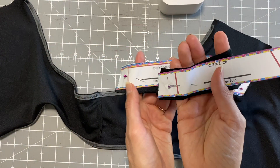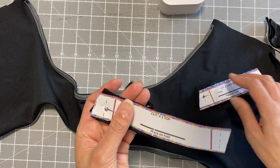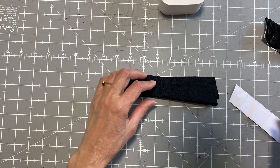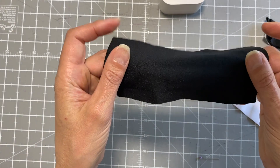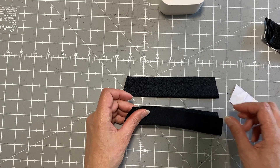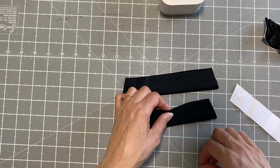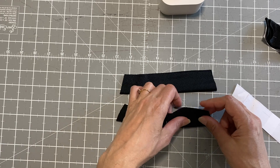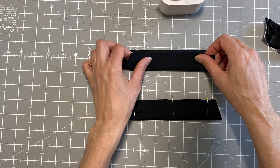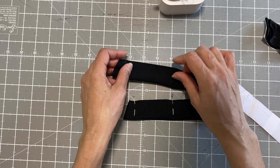Each strap is either a top, a middle, or a bottom, and you need two of each. I'm grabbing them as I had cut them and turning them inside out so the right sides are together, then simply pinning them together and leaving about a quarter inch seam. I'll put the six millimeter elastic — the same as I used on the waist — on top of the strap as well. Do this for all six straps.